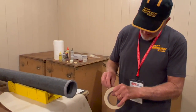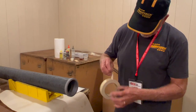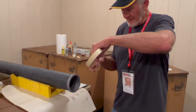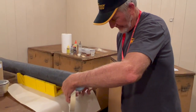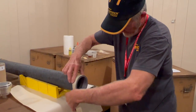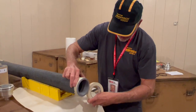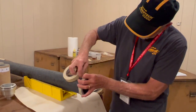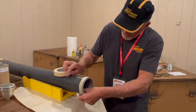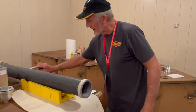I recommend taping it. You've got to be smarter than the tape — this just prevents it from moving. This cap will also come with the kit, so you won't have to be searching for something like that.